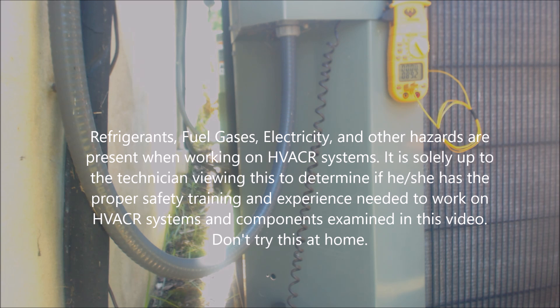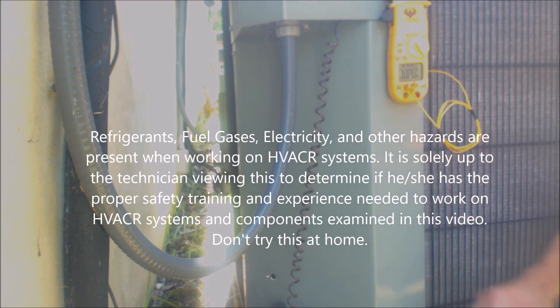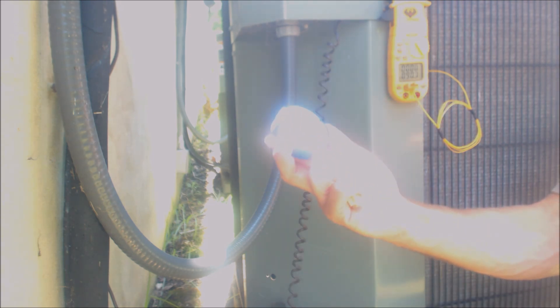Hey guys, this is AC Simples Tech, and today we're looking at whether you can actually check a refrigerant charge on an air conditioner without hooking up gauges to it. We're going to do this first with just temperature probes and then afterwards we're going to check it with our test gauges.